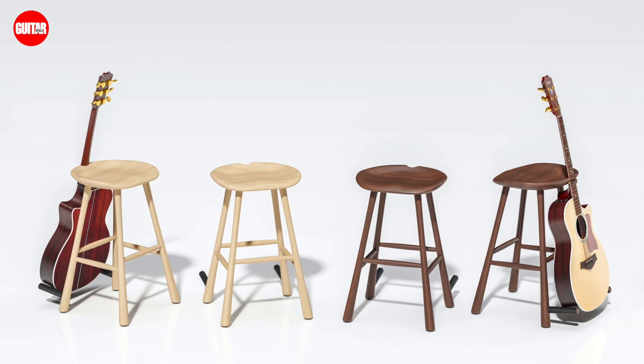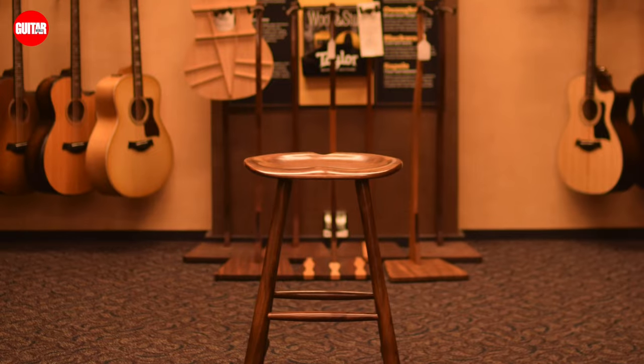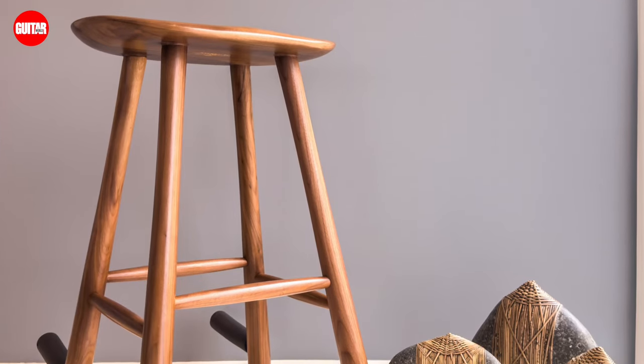We spend an awful lot of time and money on our precious instruments, and we also sacrifice comfort when we're ready to sit down and play them. This GM25 guitar stool — G standing for guitar, M for master, and 25 meaning 25 inches from here to the ground — solves that problem.